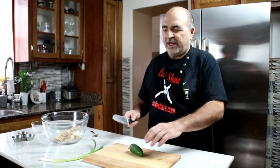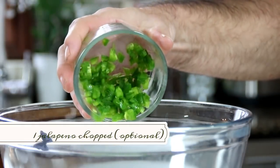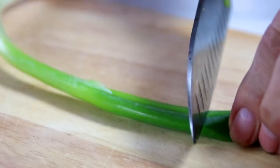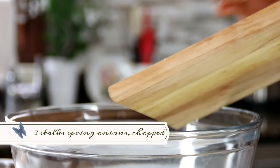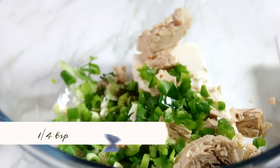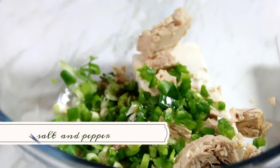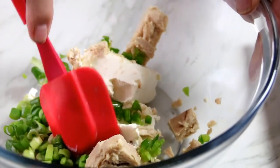For an extra kick, I'm going to slice up a jalapeño — this is hot stuff. Add in the jalapeños and some chopped spring onions or green onions into the bowl. Then a teaspoon of Worcestershire sauce, about a quarter teaspoon of sesame oil, and of course salt and pepper to taste.